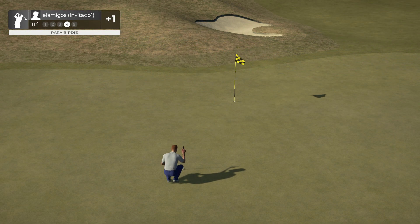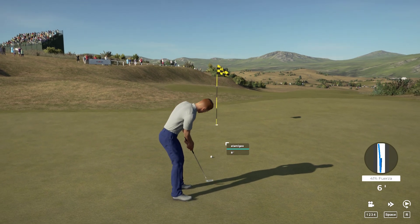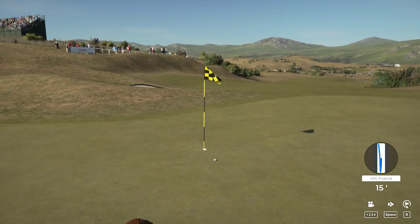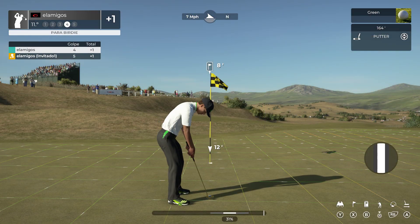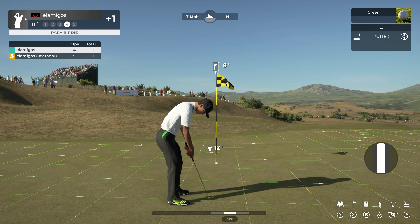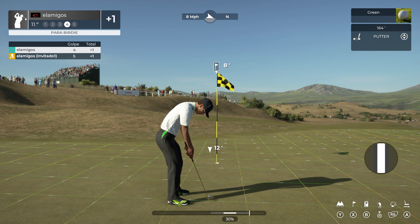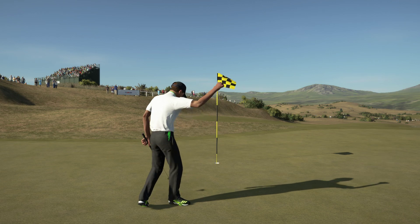Good luck here, 18 feet to the cup. That was going to be fantastic. Super putt. Just didn't drop. Here's what you're looking at for birdie. This putt's going. Nicely played.